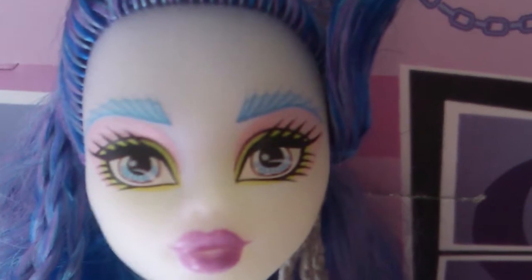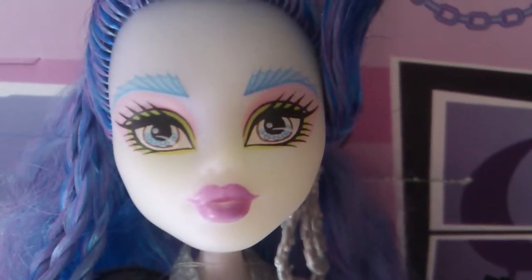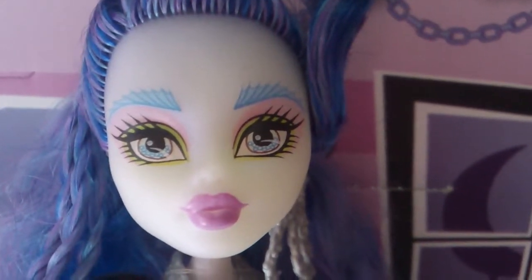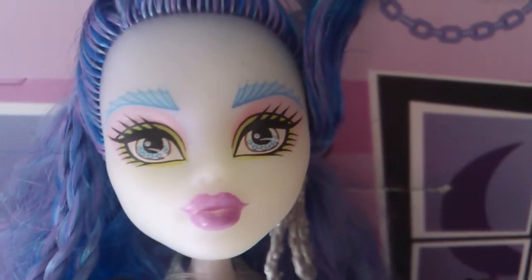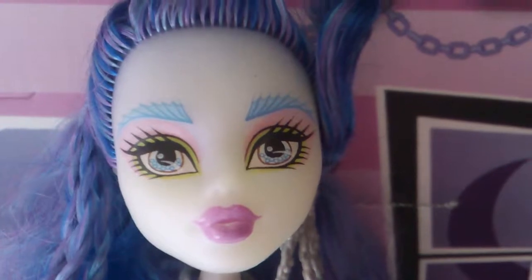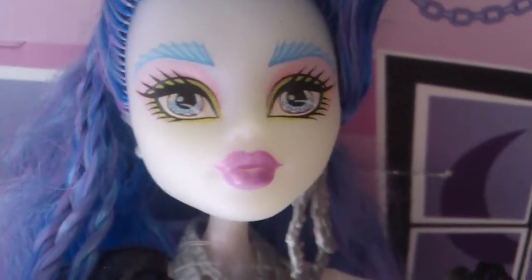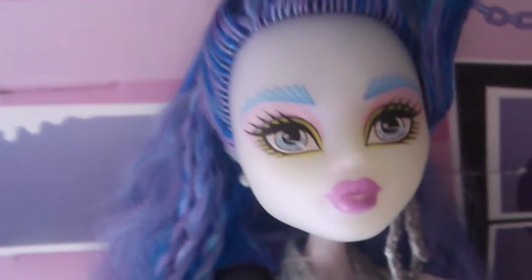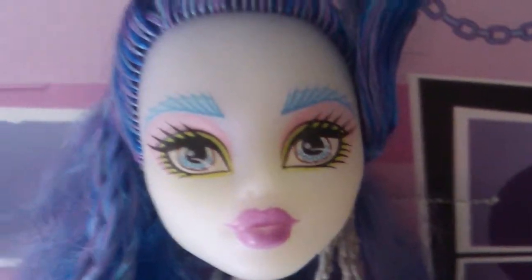Now let's get on to her face. The color mainly on her skin is basically a pearl color — it looks like a ghost but also looks like a pearl color like a mermaid. It's really sparkly from the paint they put on her.